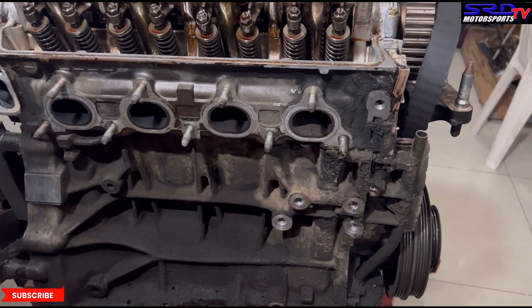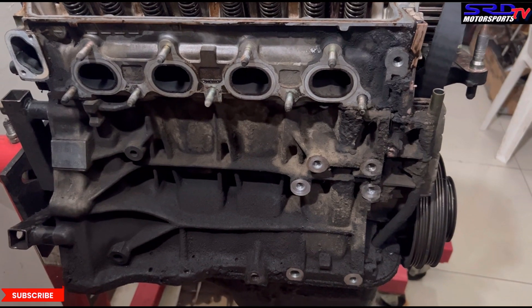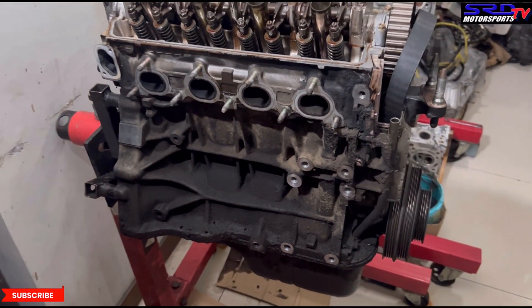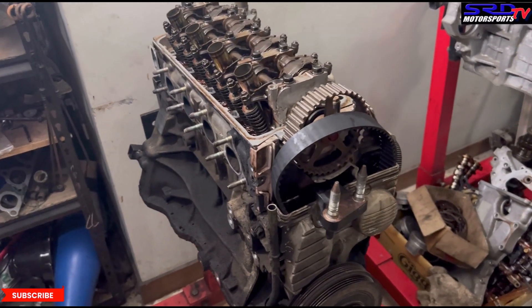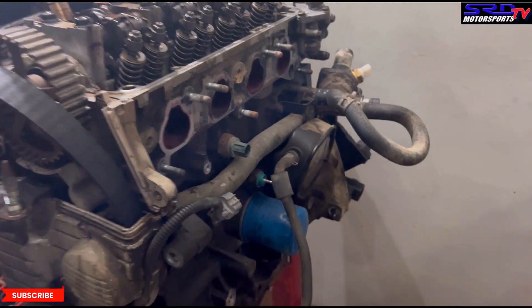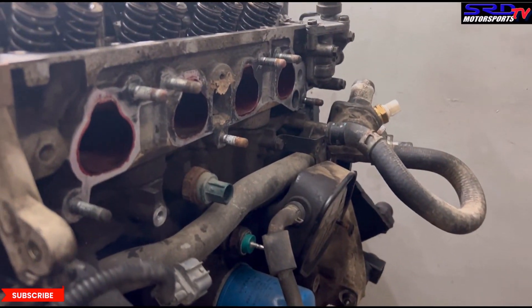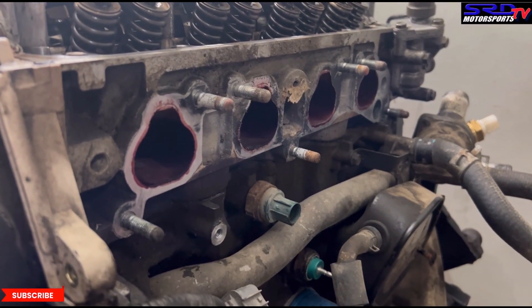Most of the time the fan of the condenser and the radiator just blows dust in, so it got thick. We're going to be cleaning the block when we do the VTI series, so don't worry about that. You can see here — it's bone stock, stock ports right there.